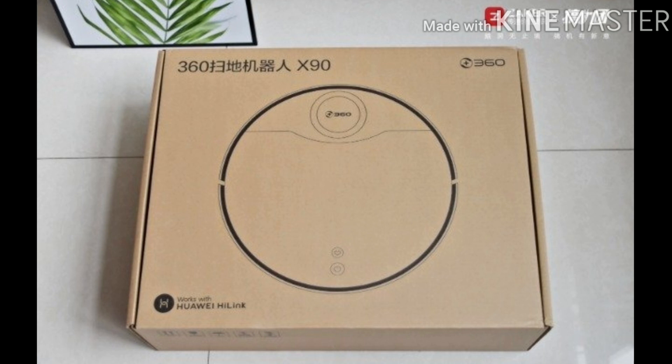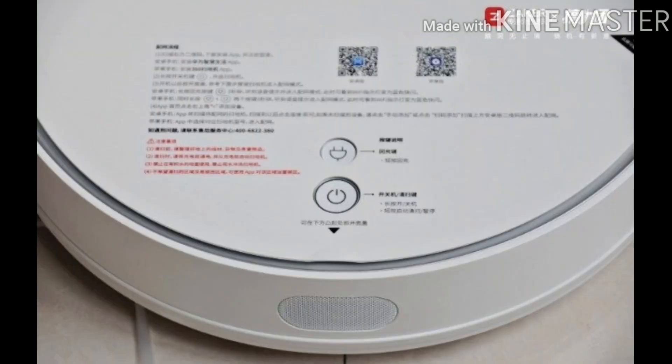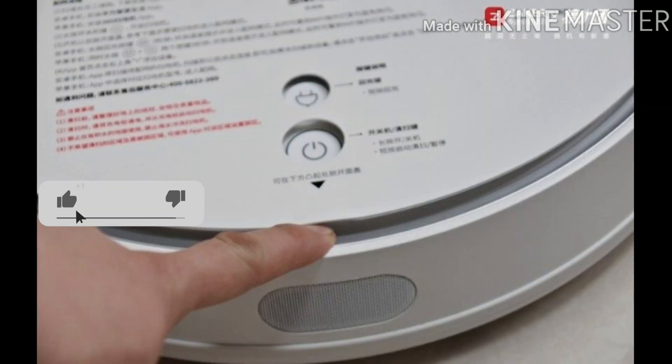The quick user guide is a single piece of paper with front and back sides, clearly identifying the usage method and precautions. This also shows the design concept of the product — so that anyone can easily use it. The cover of the main unit is designed with a sticker of instructions for use in an easy-tear format. The two physical buttons are designed under the cover with a recessed treatment, so they can be controlled without lifting the cover.